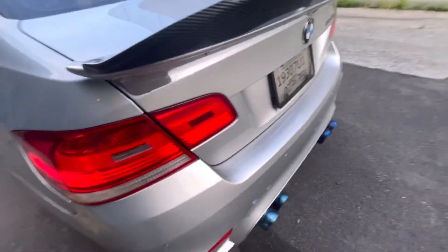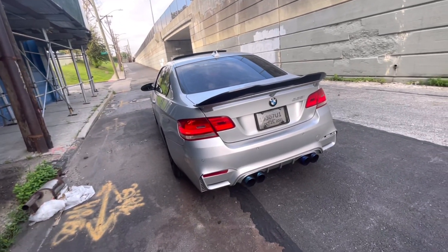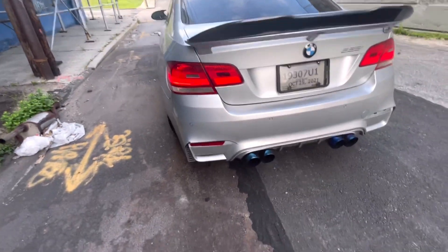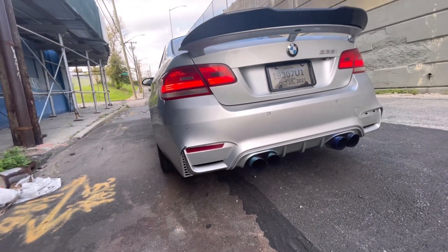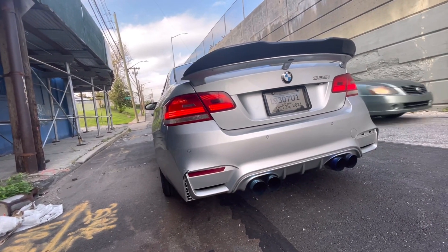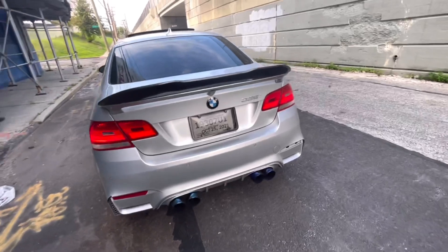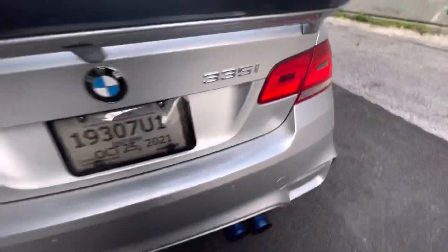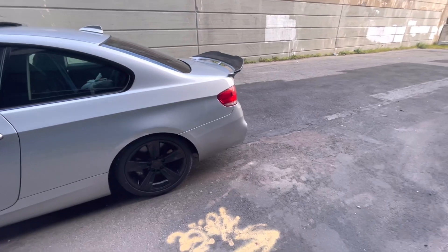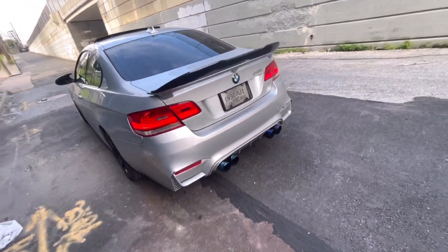The next thing I did was the rear bumper. I bought this M4 style rear bumper off eBay and it just adds such a great look to the car — it makes it look so awesome and adds a more aggressive look. There are some angles where it looks a bit off, but I've already talked about that in another video and I'm sticking with this look.